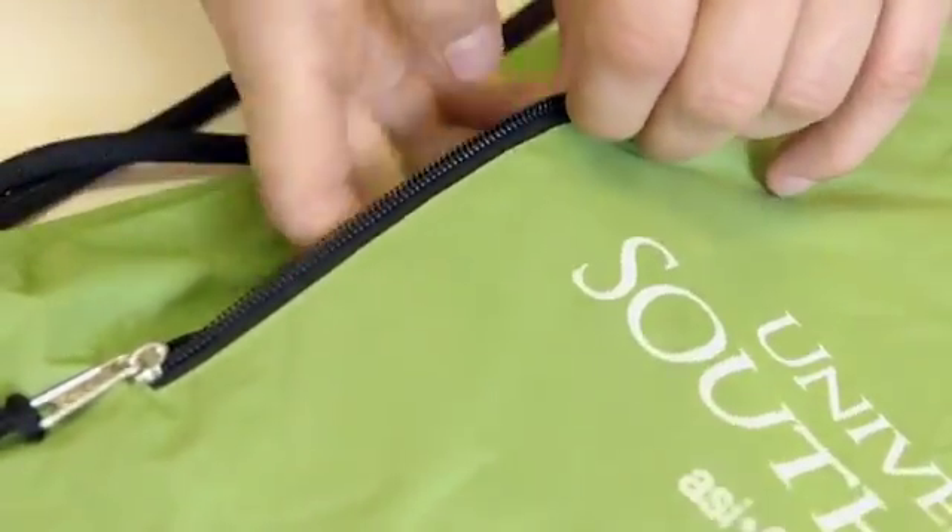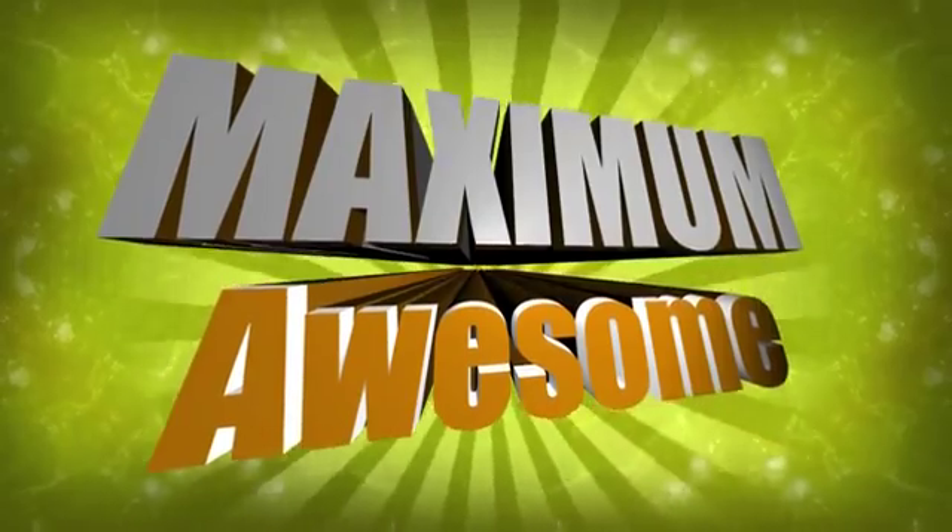Who else has a bag like this that is filled with so much maximum? No one!